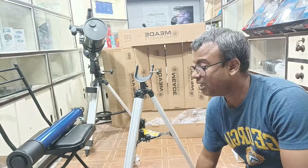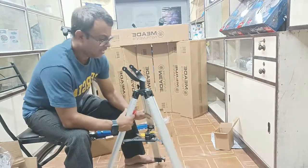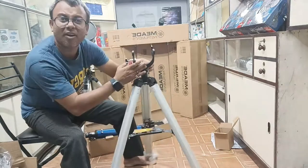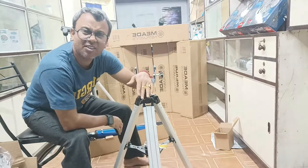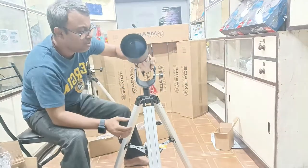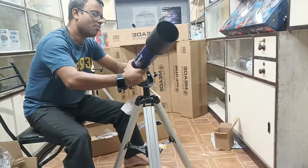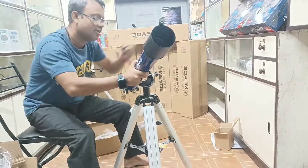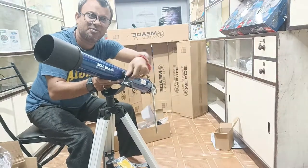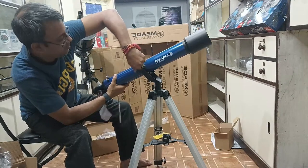Now we start installing the telescope to the tripod. First, we have to set the position of the tripod — this is the diagonal position and this is the upside. We have to install the telescope on the lower side part. The front side of the telescope will be on the lower side portion. Now we will move this telescope and tighten all the screws provided. I am locking the first screw here, and the second screw on the other part — let's tighten properly.